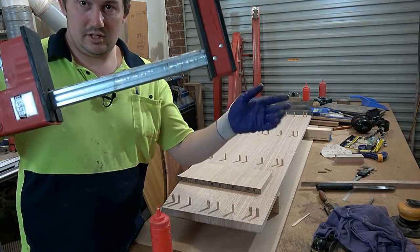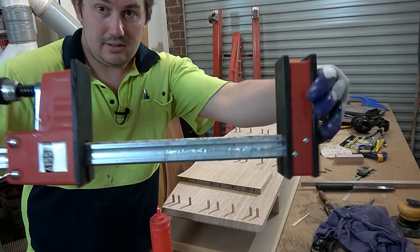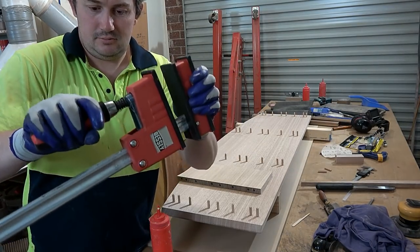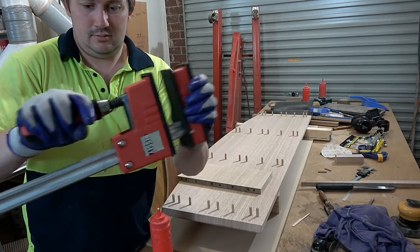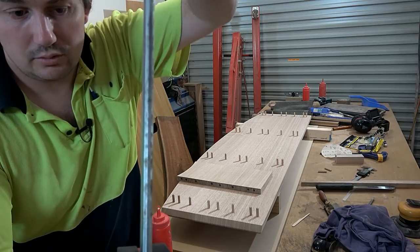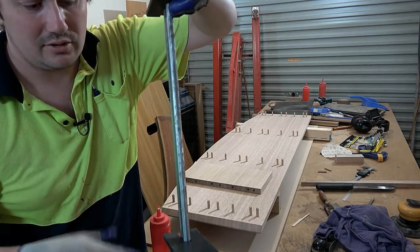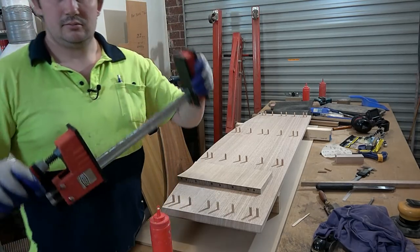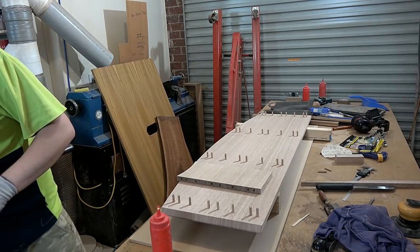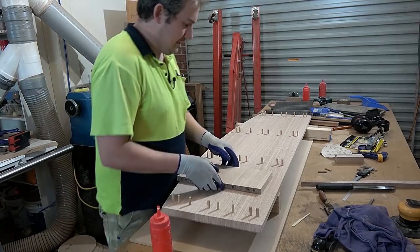Remember when I cleaned those clamps this morning? See that? They've been sitting outside drying — all good, no rust. The only thing you can see is little drops of glue, which is the Typebond 3. It doesn't come off — I've got to get a chisel to get that off — but if it does that, I don't care. Alright, enough jibber jabber.